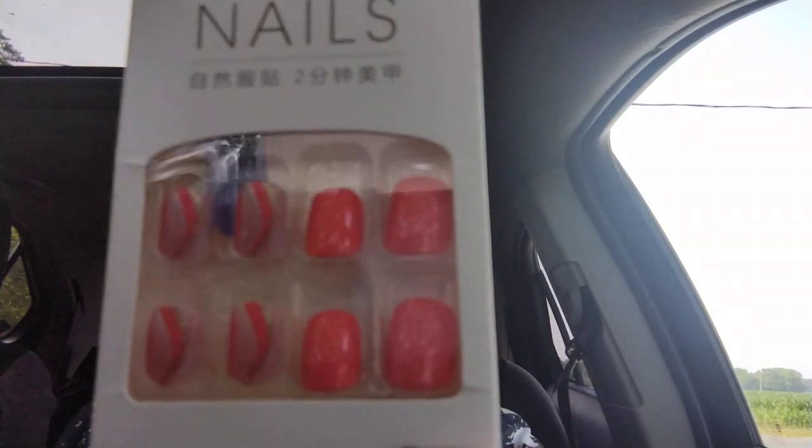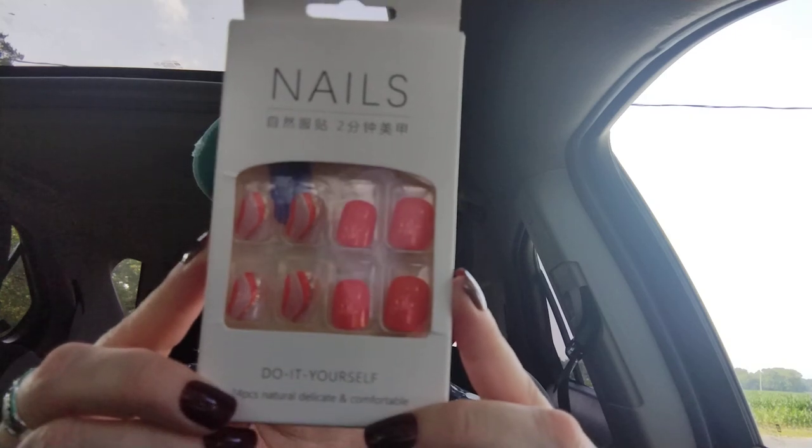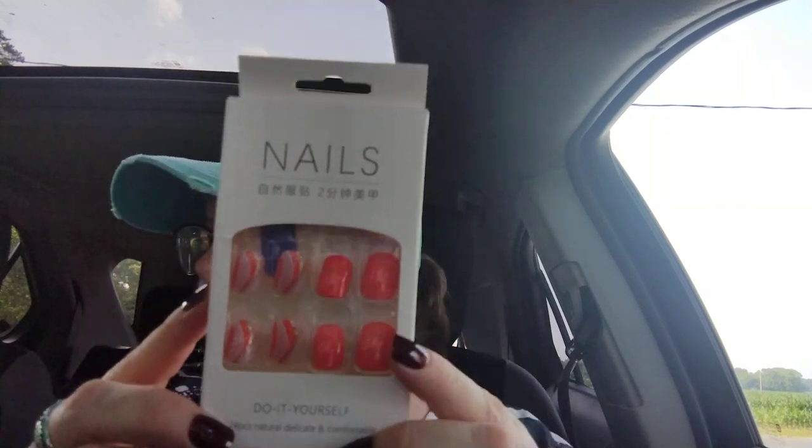Next item — y'all know I gotta have me some nails. These are gorgeous — it's the first time I bought this style. It's like a coral color with gold glitter and white, and they were $1.47. This type is going to be one I buy multiples of.